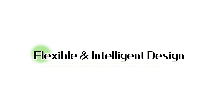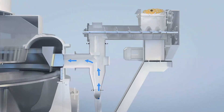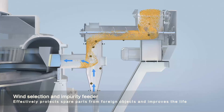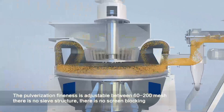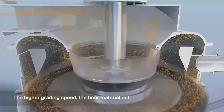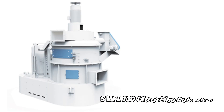3. Flexible and intelligent. The SWFL Series is designed to fit into intelligent production environments, enhancing automation and efficiency. The streamlined design reduces process complexity, saving time and labor. Tailored options ensure compatibility with specific production needs, whether for extrusion, pelleting, or other processes.